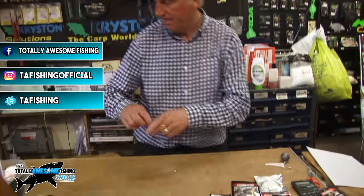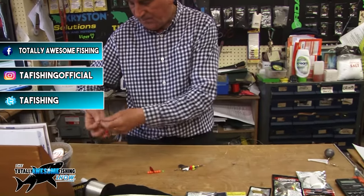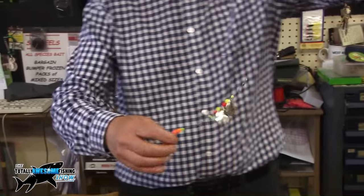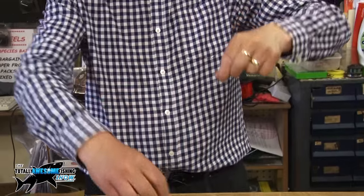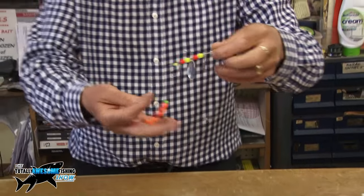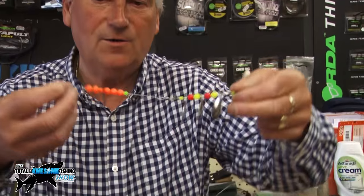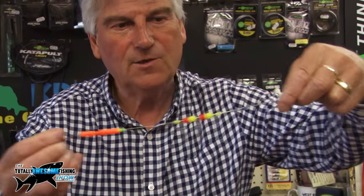The first one I'll show you is a down-tiding rig. It consists of — you can use three hooks if you want, I normally do, but this is one I made up with two hooks this morning. I tend to use a lot of bling with plaice. Plaice seem to like a lot of beads and blades and things like that, so it saves a lot of time making it up.